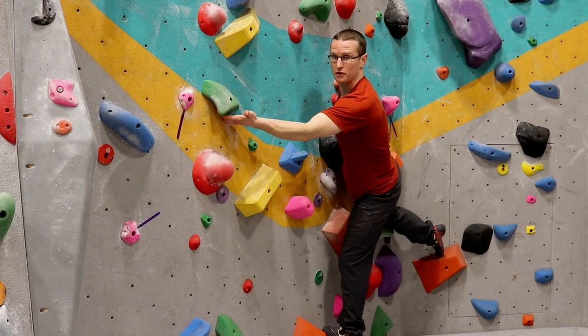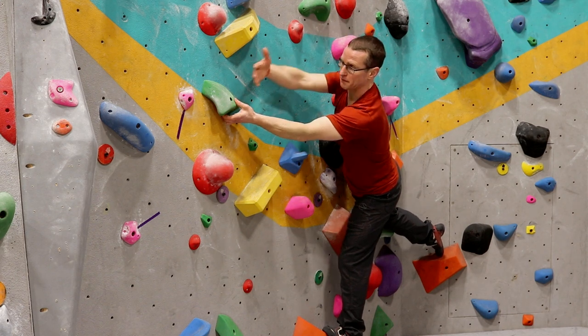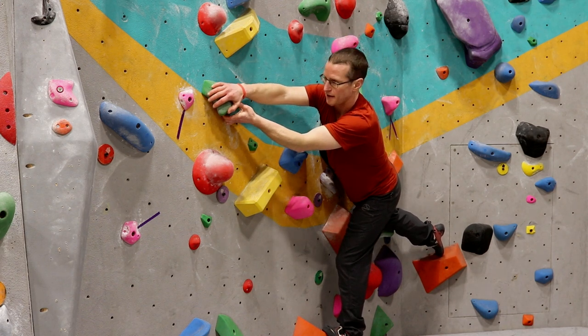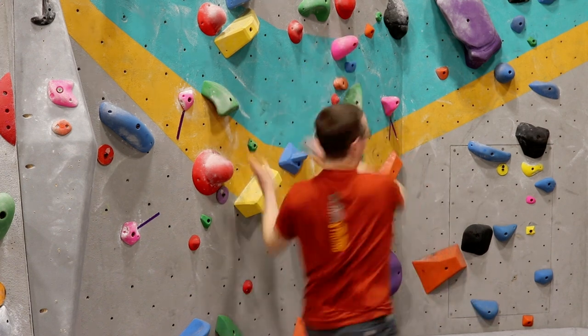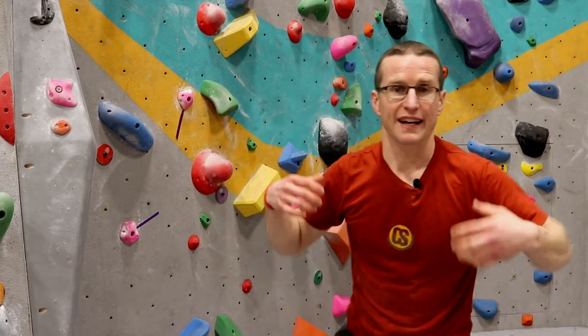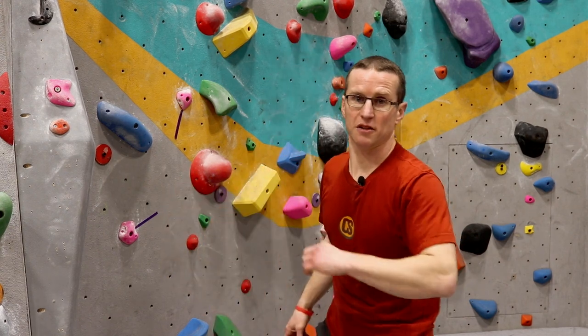All right, so you see me set up in the corner here, and I'm trying to match hands on this green hold, but because I'm a little bit stretched out, my back foot pops off, and I come tumbling down. That's a barn door. Super frustrating, like I said before.